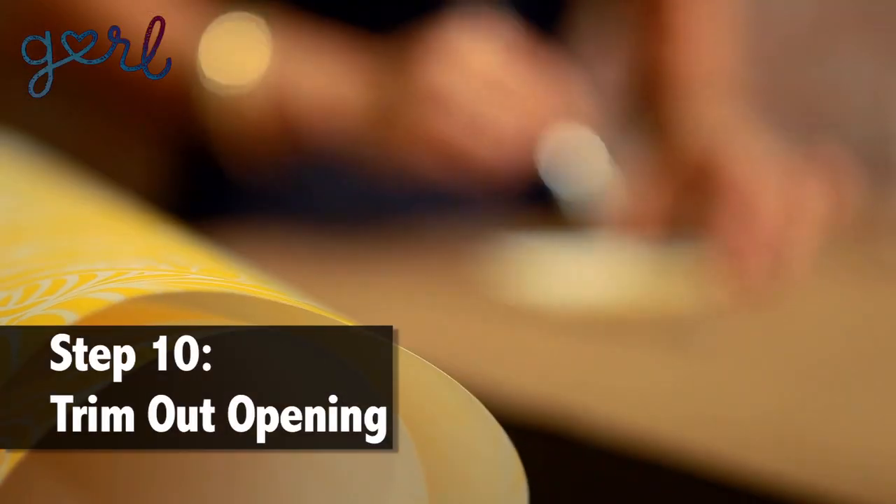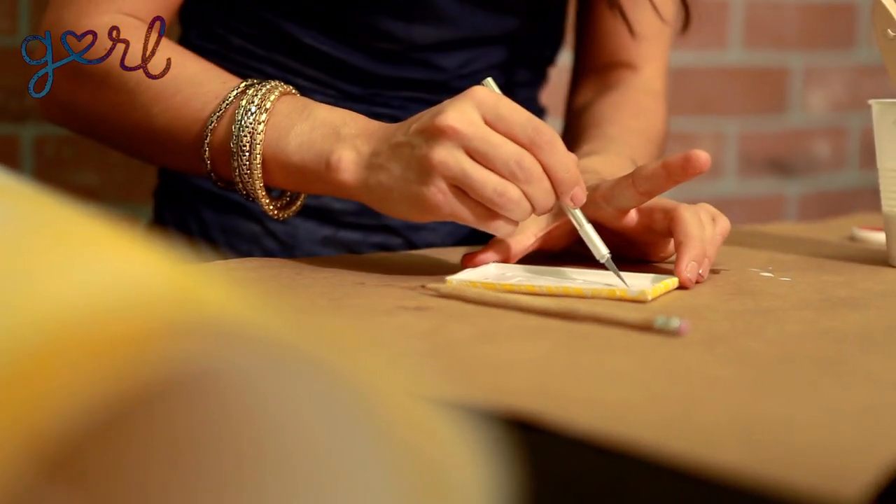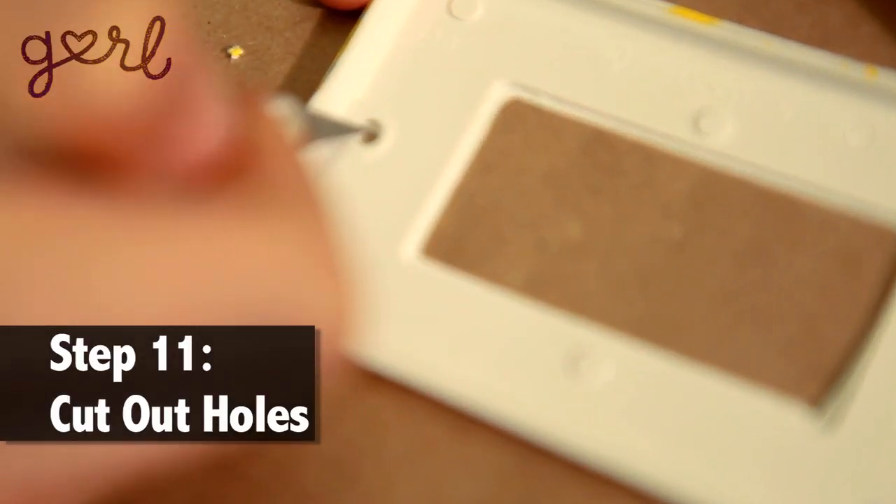Now just use your X-Acto knife to trim out the opening of the light switch cover. Then cut out the holes for your screws. Now just tuck in the edges once again.